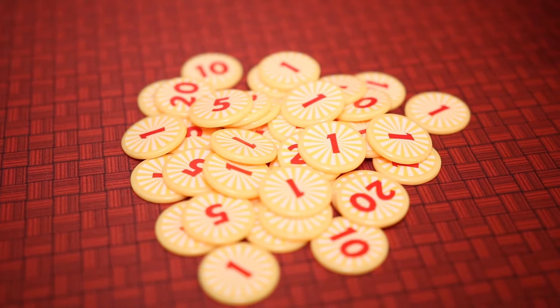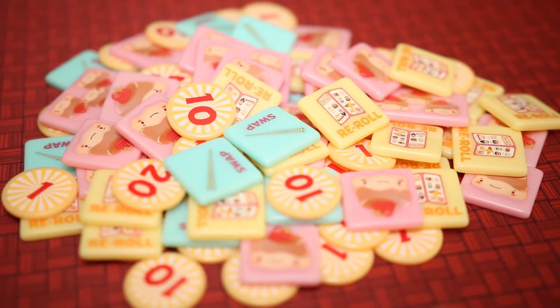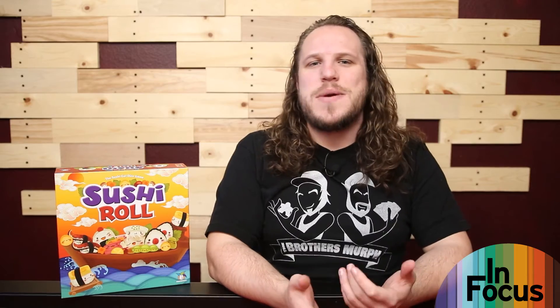Players will play three rounds of the game, drafting dice and scoring after each round, and collecting pudding. After the third round, pudding scores are tabulated and the player with the most points wins.